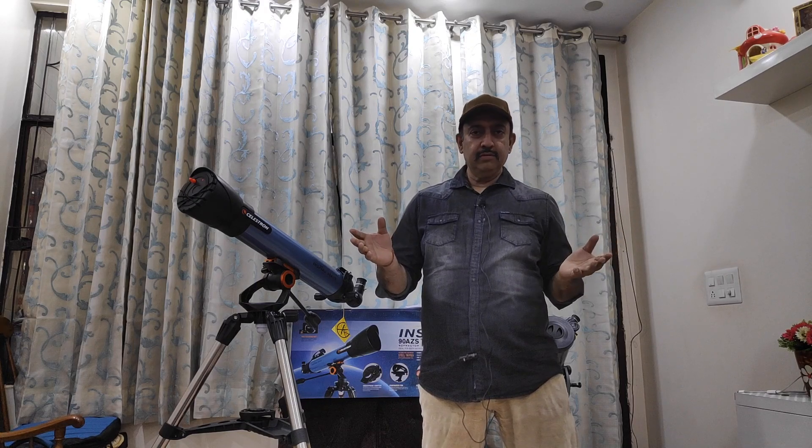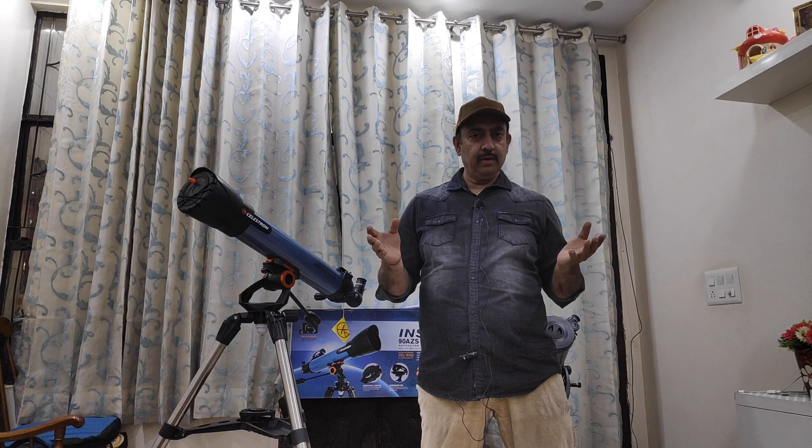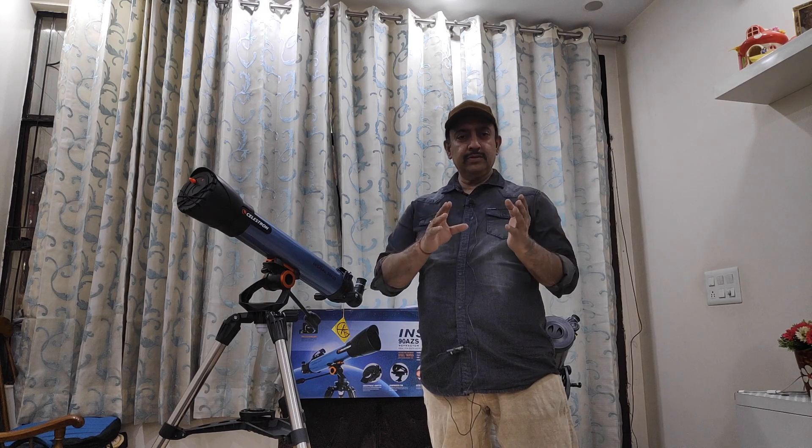Hi, friends. I'm Mohit. I represent India Binocular Shop and India Telescope Shop. This video is going to discuss the types of telescopes and what is good for a beginner.